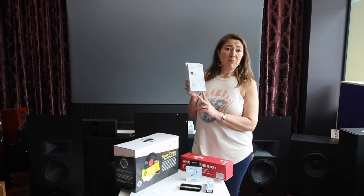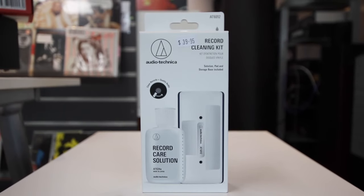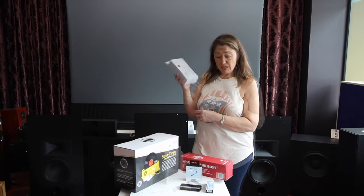Audio Technica have put together a little pack which has a cleaning solution and a brush — a good little gift pack if you need some ideas.